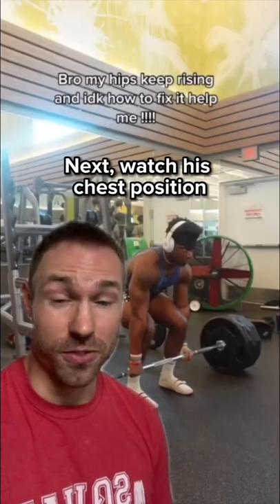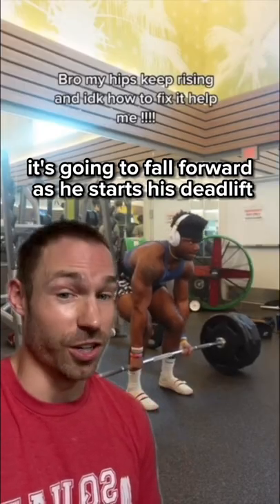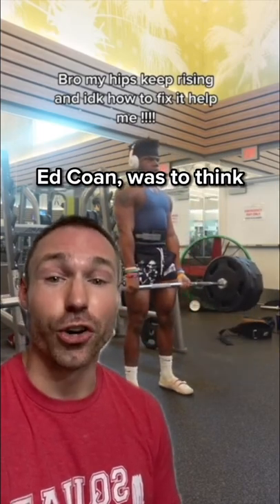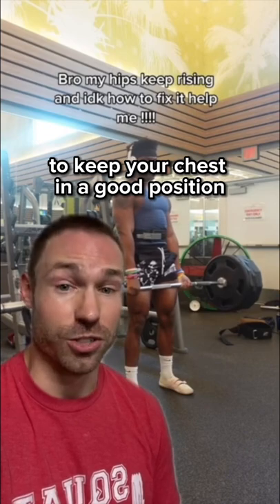Next, watch his chest position — it's going to fall forward as he starts his deadlift. A tip that I learned from the greatest powerlifter of all time, Ed Cohen, was to think 'sternum up' to keep your chest in a good position.